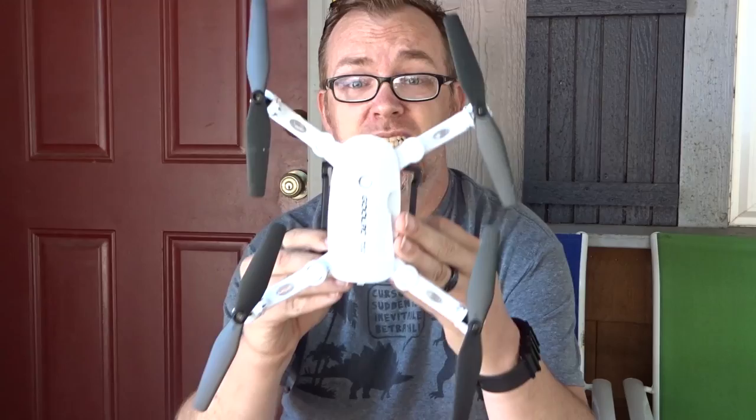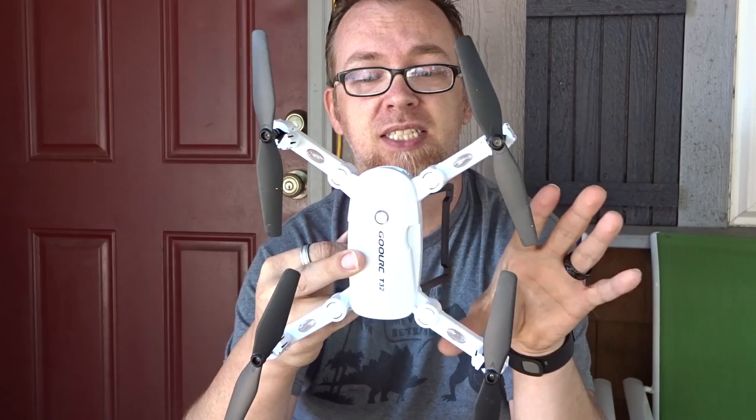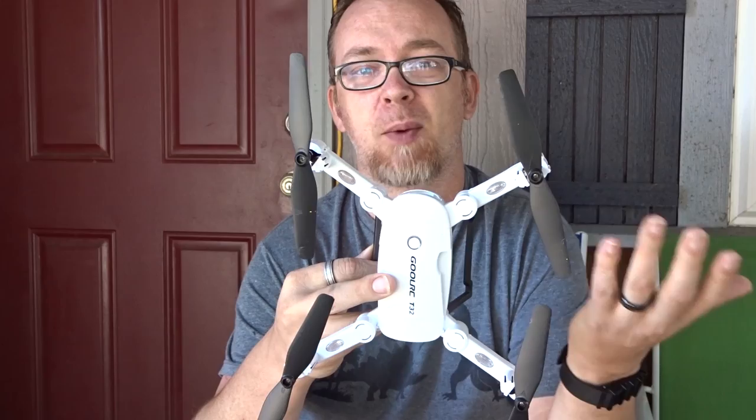Hey guys! Today we're going to take a look at the Ghoul RC T32 Quadcopter. This is the T32 right here. It showed up in the mail the other day and I've had a chance to fly it around a little bit and get more familiar with it. I just want to do a quick overview of this. We're not going to do the unboxing because they're all pretty much the same as far as what they come with.